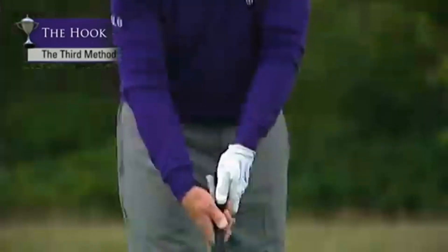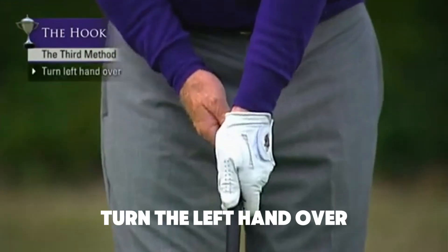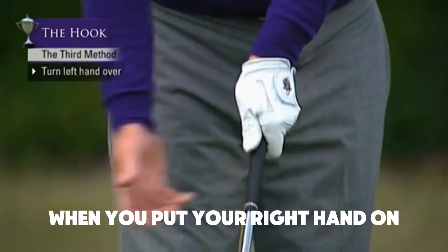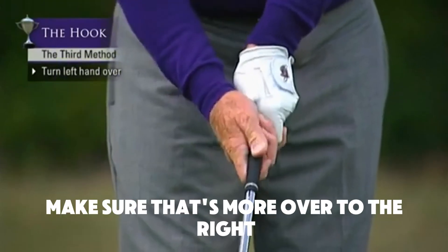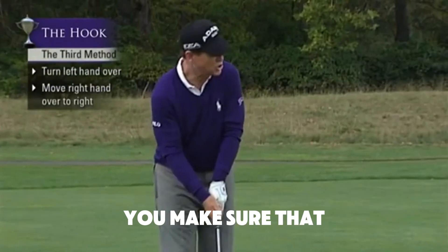The third way is pretty simple. You change your grip — instead of a standard grip where you have two knuckles showing on your left hand, turn the left hand over so you see more of the back of the left hand. When you put your right hand on, make sure it's more over to the right.